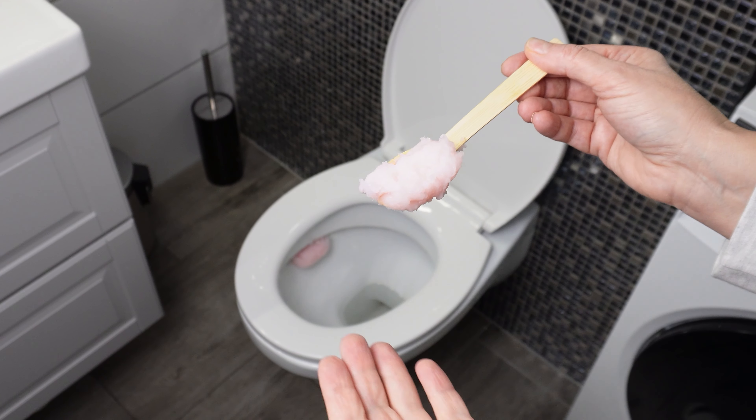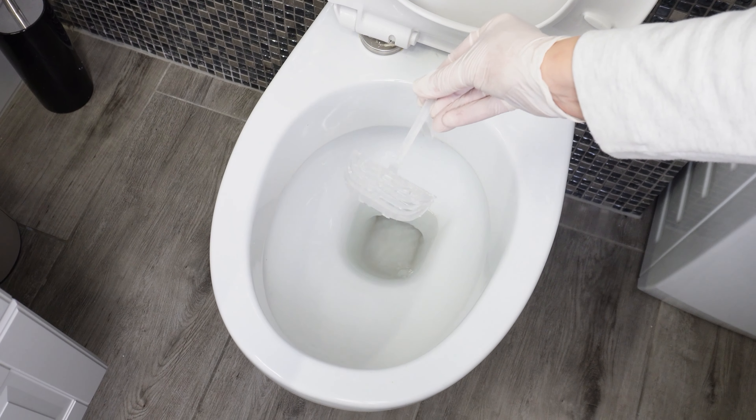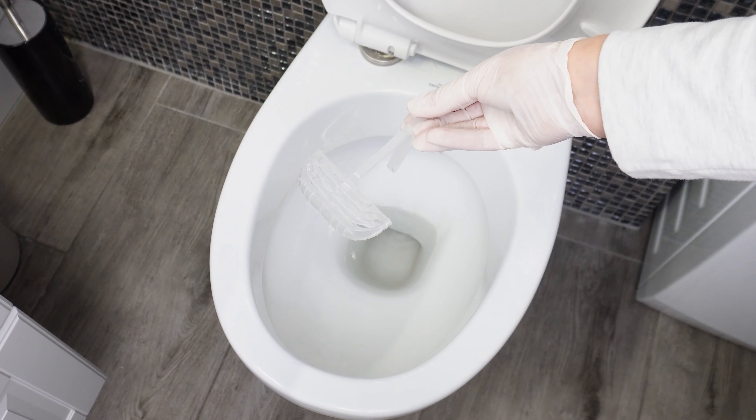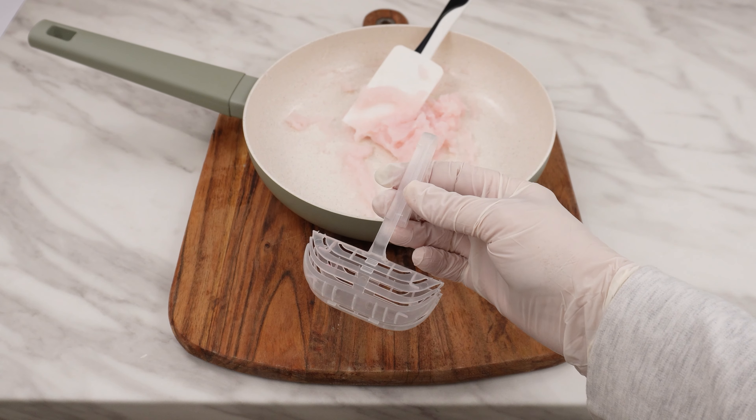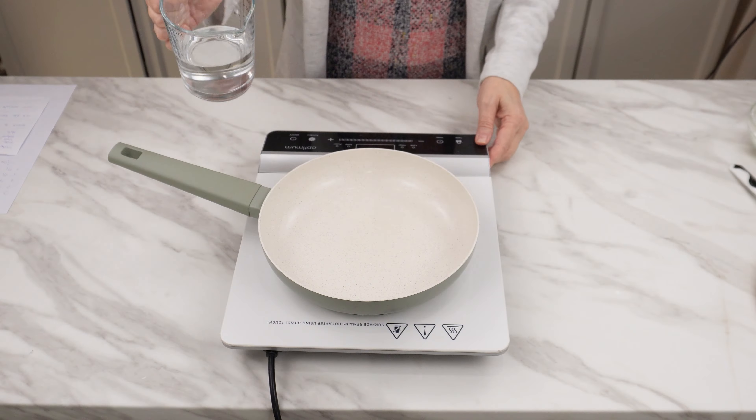Mix and place it in an empty toilet hanger. A homemade cube will work in any toilet. Is your toilet hanger empty? Don't have a new one? You don't have to rush to the store right away. You can prepare your own insert for such a hanger.